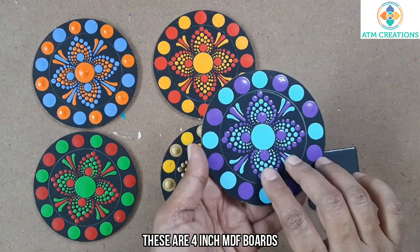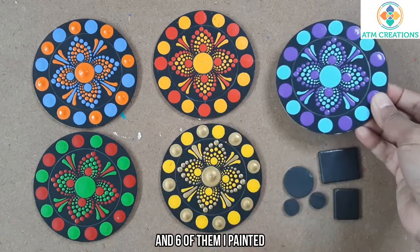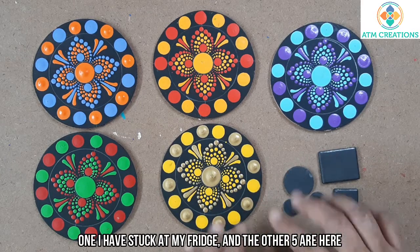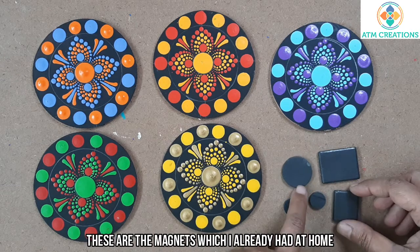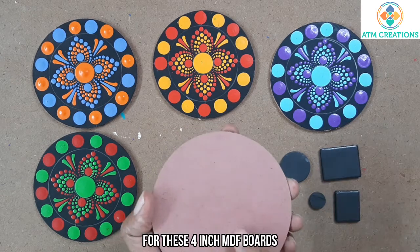These are 4 inch MDF boards, thickness just 3mm. I painted one and stuck it in my own fridge at home. Now there are five more, and I'm showing you the process with the remaining five boards. These are the magnets which I already had at home.